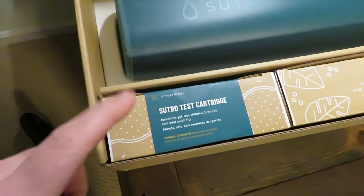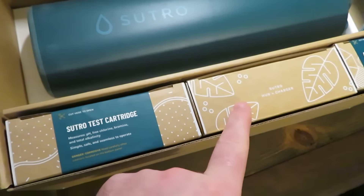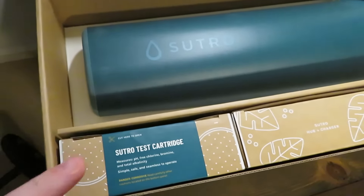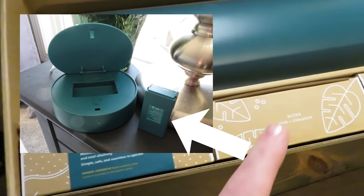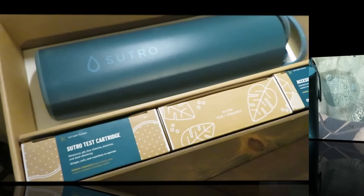The hub is what allows you to connect to your Wi-Fi, and of course the charger is for the extra battery. It comes with two, and these are your extra test cartridges. These last about a month — right about the same time the battery dies, which also lasts about a month. You pop the old cartridges out, pop the new one in, pop the new battery in, and put the old one on the charger and you're good to go.